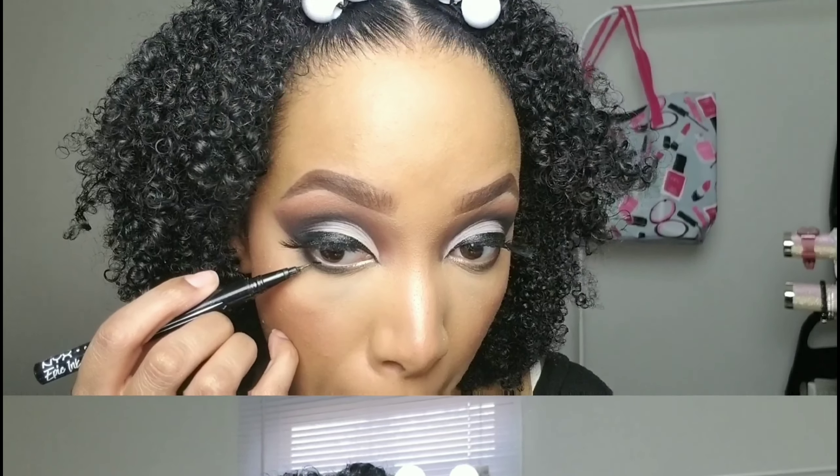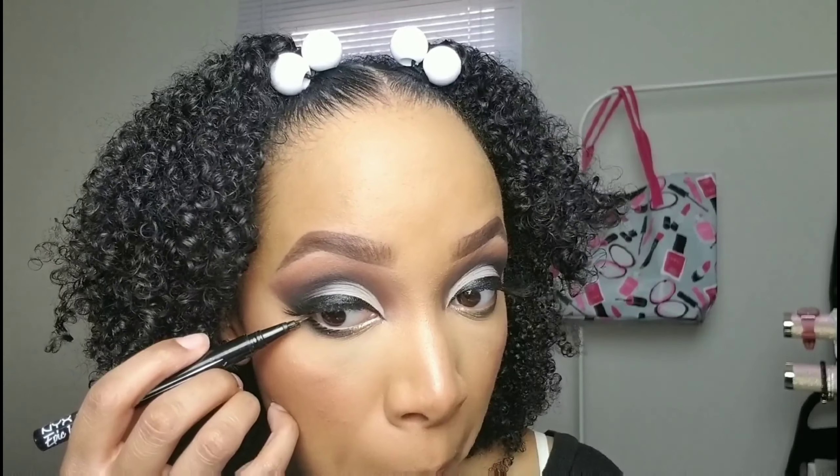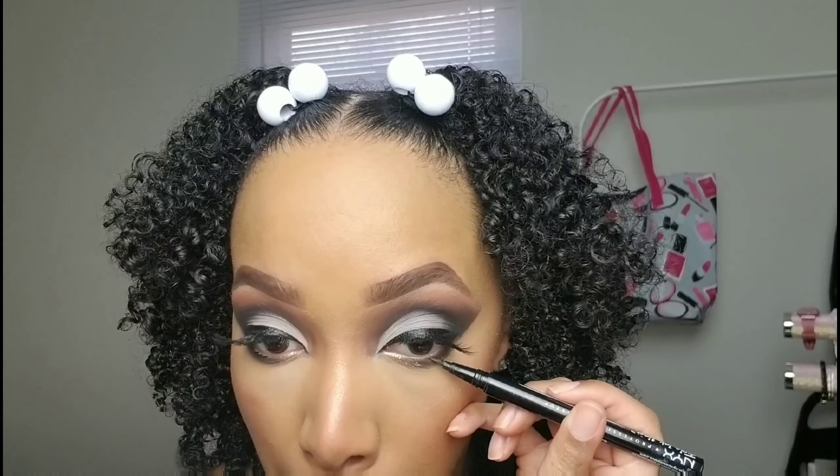Back with the NYX Epic Ink Liner in black — I'm giving myself little faux lashes underneath. It's kind of the way the Bratz doll eye looks underneath, so I thought I'd do that too. It came out really cute.